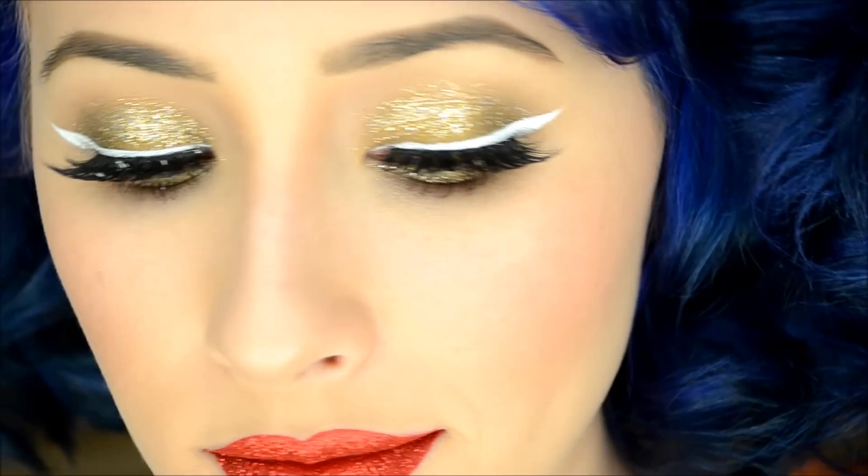Hello everyone! This tutorial is a super quick holiday makeup look with lots of sparkle!